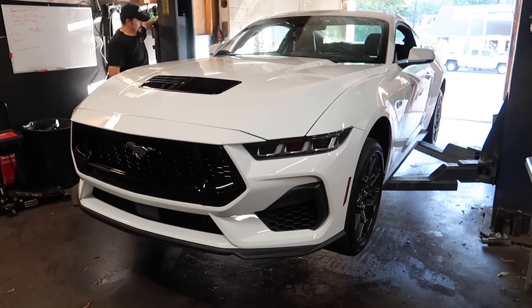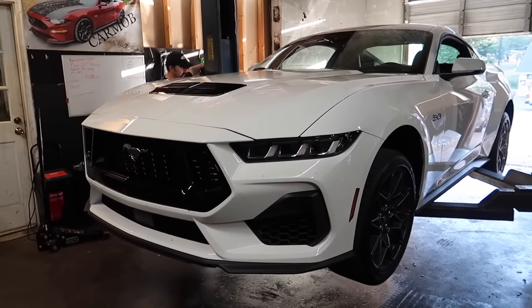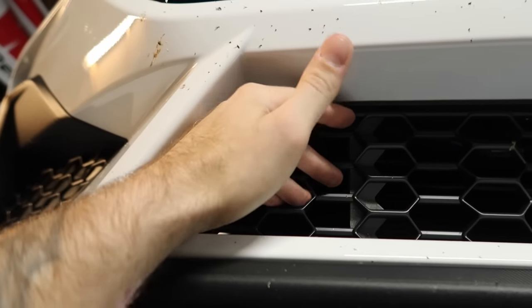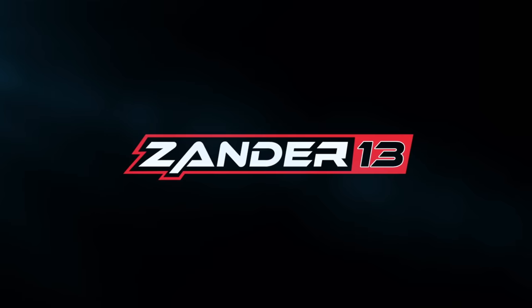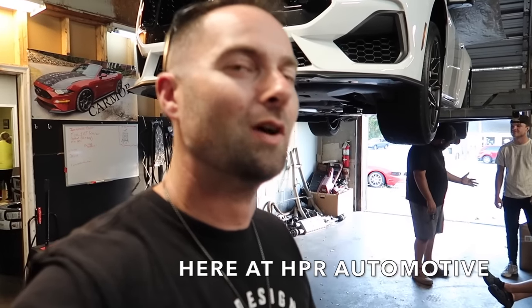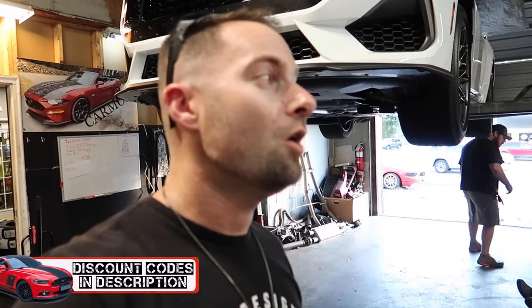We're going up in the air to take a look underneath this 2024 performance package Mustang GT and see maybe a couple things that are different than the S550. We're here at HPR and we've got my 2024 Mustang GT — you guys saw it revealed in the last video. Now we have access to a lift, so we're going to get underneath this new Mustang and see what's different. Let's find out.